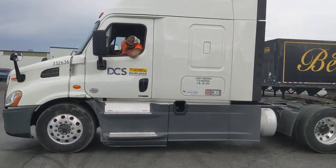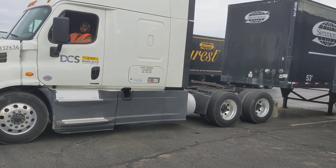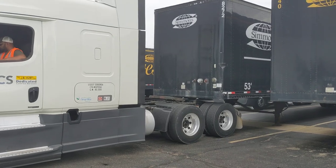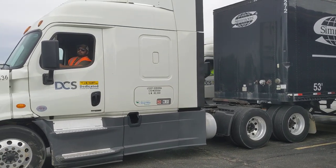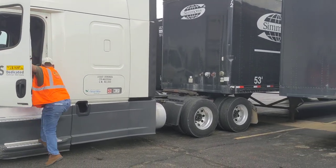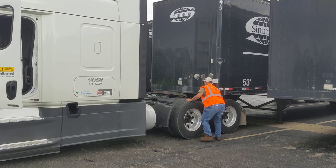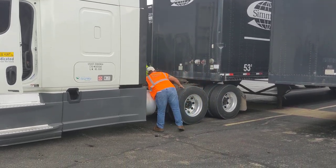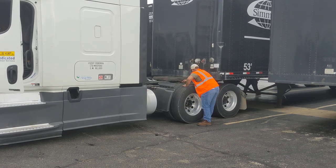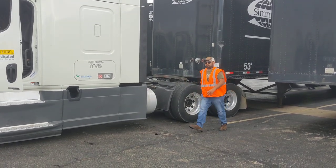My apprentice is going to couple this trailer — we're about to go do some backing practice. See what he does here. He's coming out to check the trailer height. I've been very specific about this, so he's checking it — good.